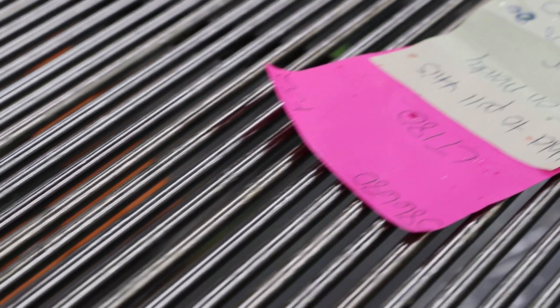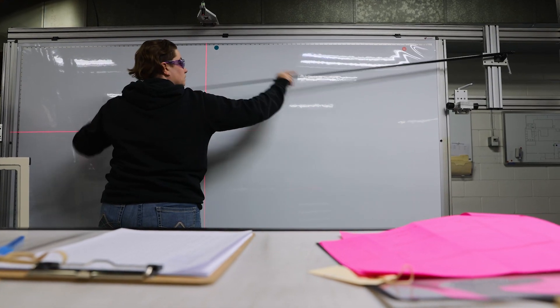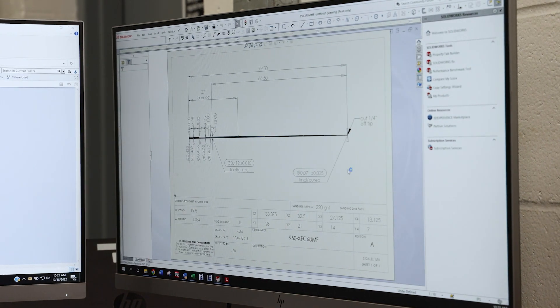A traditional mandrel is pretty basic. They usually have two or three transition points depending on the design. Basically, between every taper change in a traditional mandrel, there's effectively a straight line. And if designed properly, traditional mandrels can be very effective. However, those transition points between tapers can restrict a designer's options and at times create dynamic inefficiencies in blank performance. Ultimately, they're the weakest link in the chain.